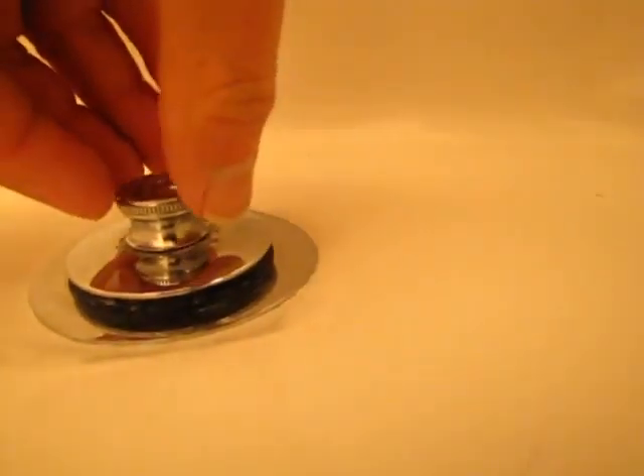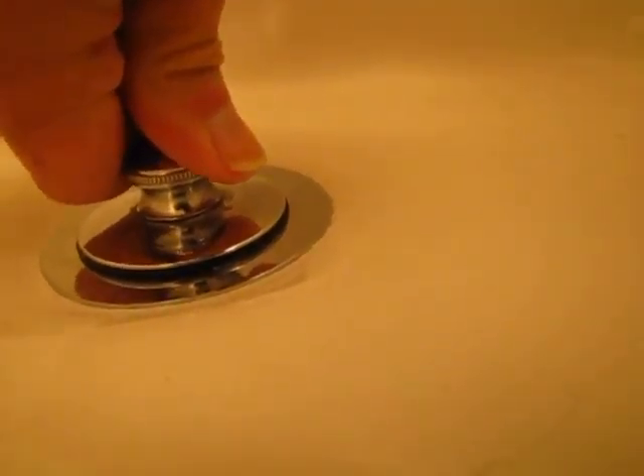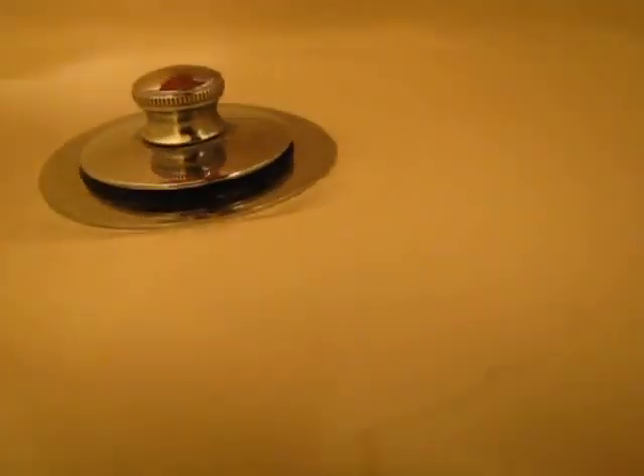There we go — I think I just got it. So it looks like it's engaged, and there it is not engaged. So there we go.